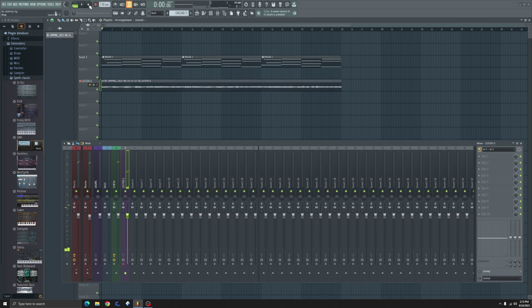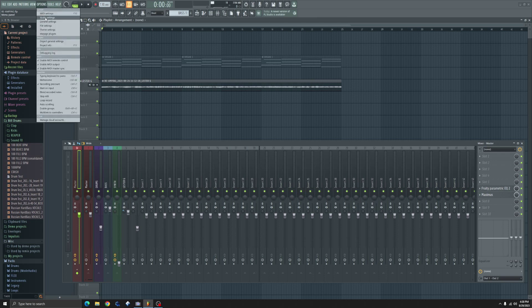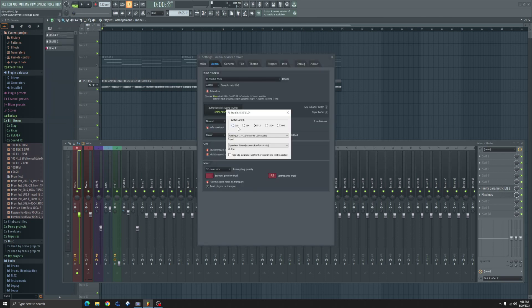So there's our new re-amped recording. Let's route it back to the master. Deselect the arm button and the input. Let's go back into our audio options and return our output to Focusrite so we can hear our recording through our headphones and see what it sounds like.